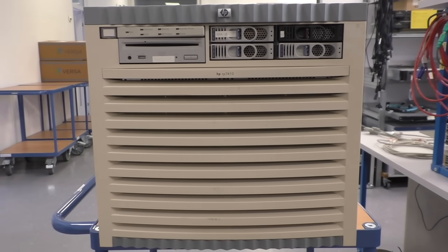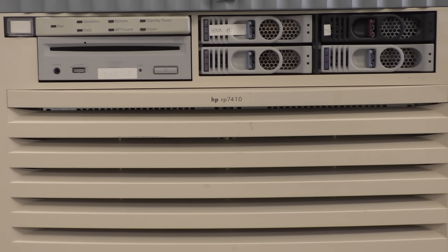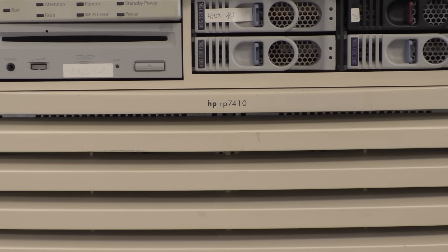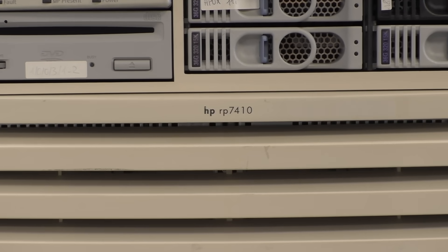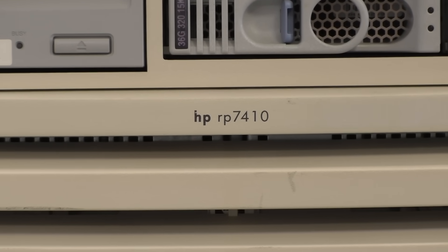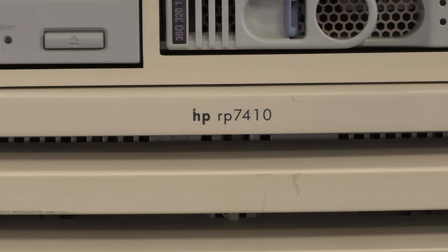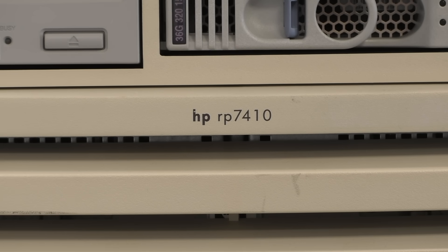Hi there, I'm playing with junk again. This time we have an HP 9000 system model RP7410, a 100-kilo beast that doesn't work anymore and goes to scrap, but before that we will have a look at it.